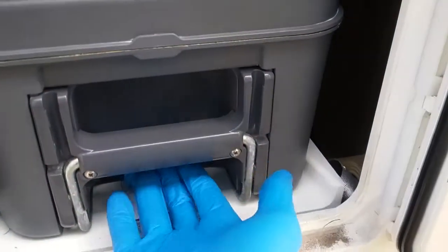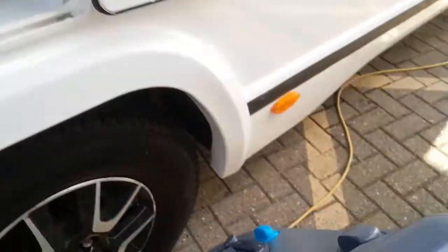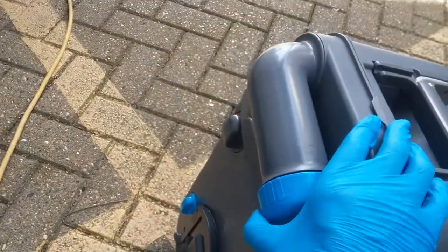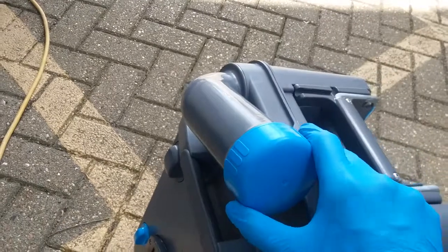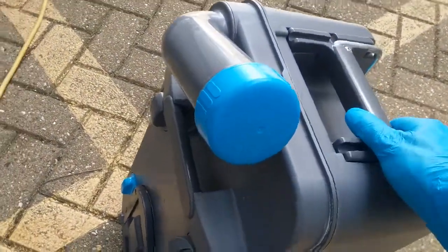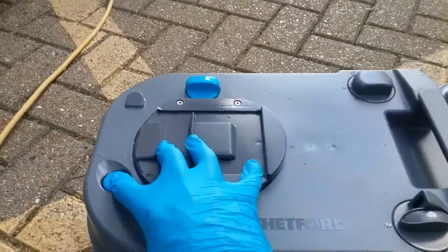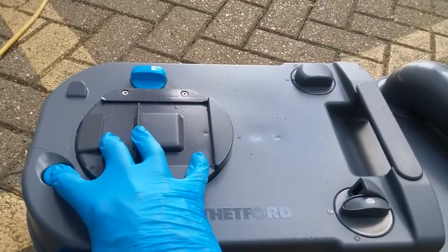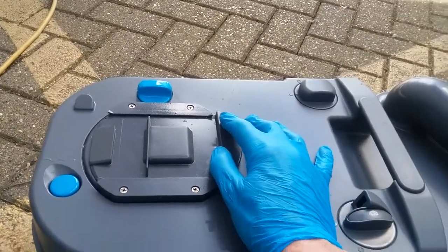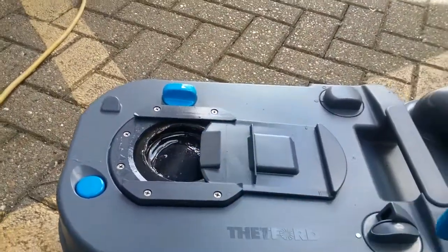Next we have the location of the cassette toilet. To remove the cassette, lift up on the blue lever just here and pull towards you. Before use, unscrew this cap and add your toilet chemical. It also empties from this place — just remember that when you are pouring it away, hold this button in here because it will release the vacuum inside. If you slide this part back, it is also a very good idea to keep the seal well lubricated.